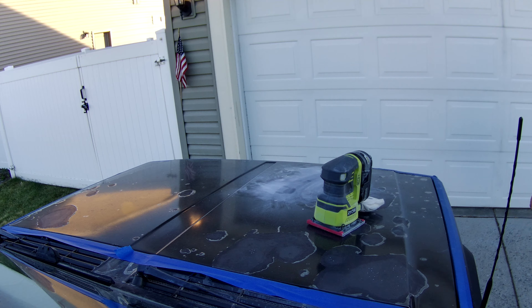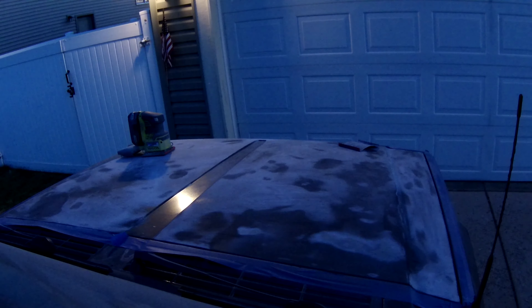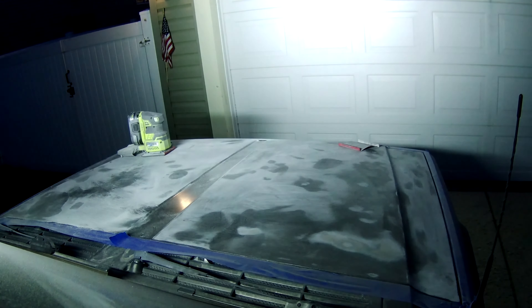Alright, the surrounding panels are all taped. It's time to start sanding. It would be nice to get rid of this clear coat.